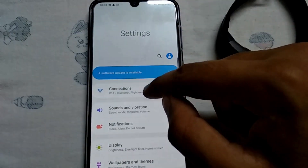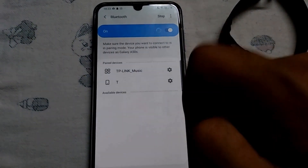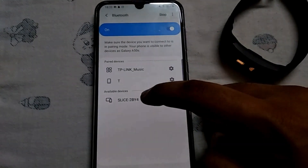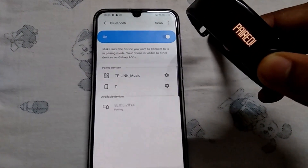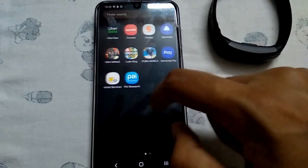As you can see, it did not detect the device automatically, so we have to go into Bluetooth manually and click on Bluetooth. From there, click on Pairing, then press the button on the band, and as you can see the device is finally connected.